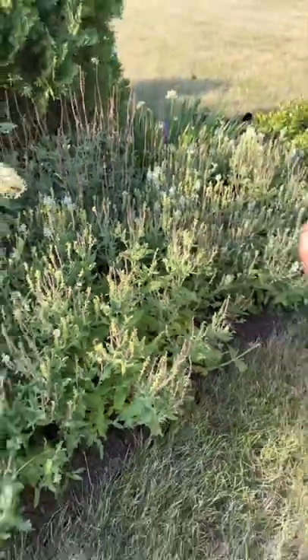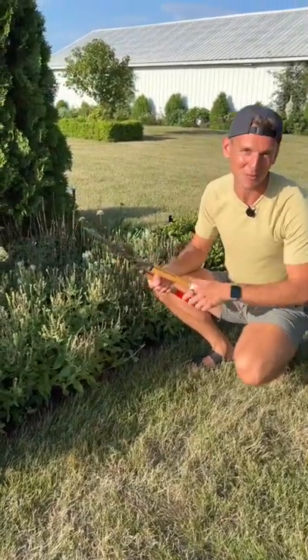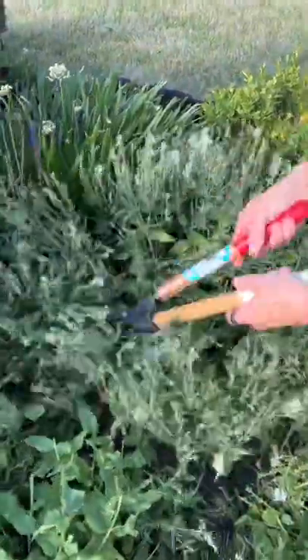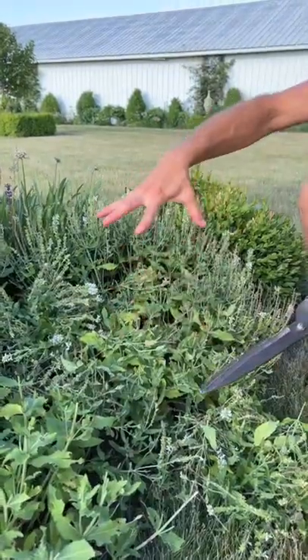But if you actually trim these back, they're going to flesh out new growth and give you a whole new batch of blooms late summer, early fall. You can take these about one-third to one-half of the way back, and pretty soon within just a few weeks you're going to start seeing a whole bunch of new growth flesh out.